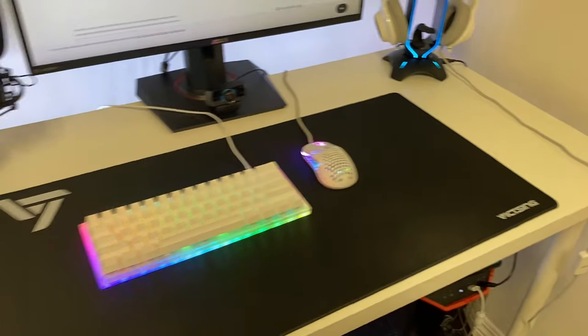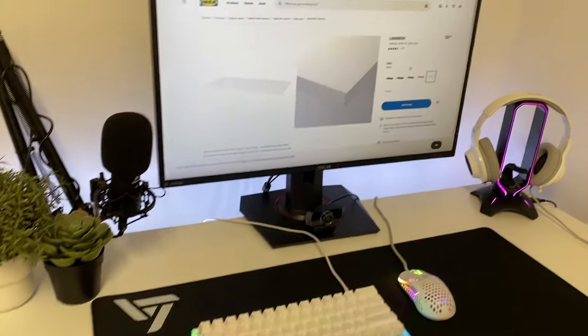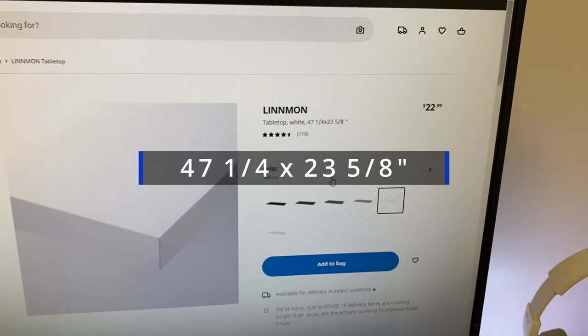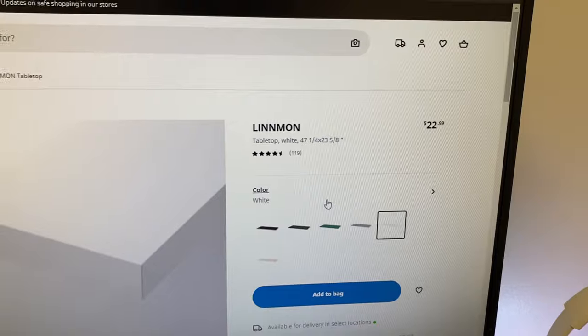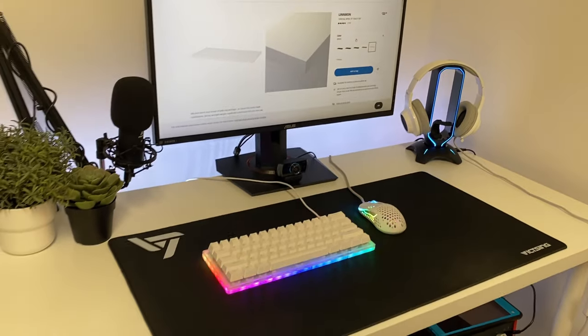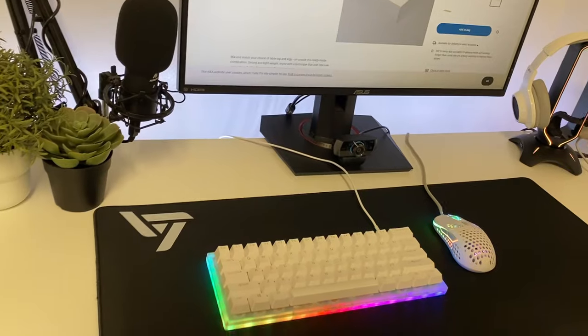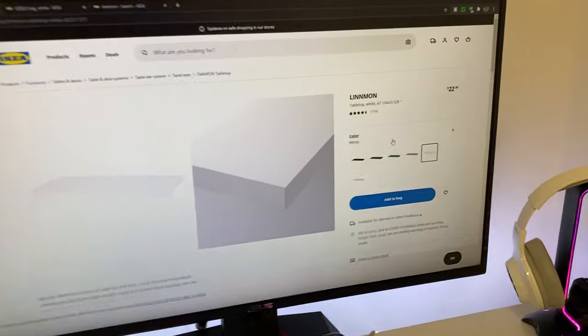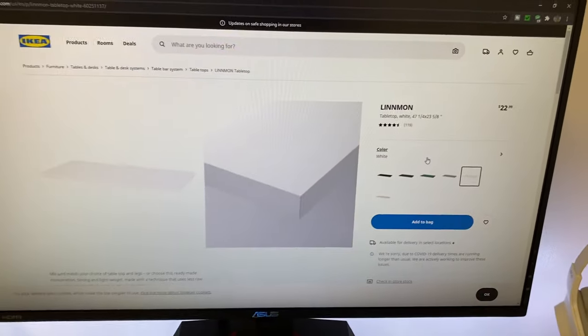This is a bigger size than my old Ikea desk — this is the 47-inch one, so the dimensions are 47¼ by 23⅝. We did get this desk at my local Ikea store, and I recommend getting it at your local store instead of buying it online — it is way cheaper than buying it online.